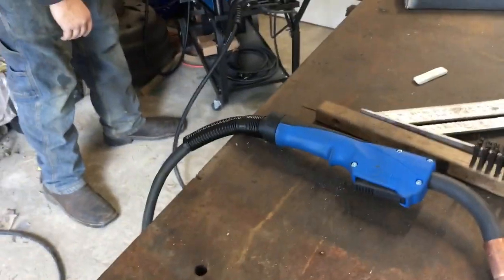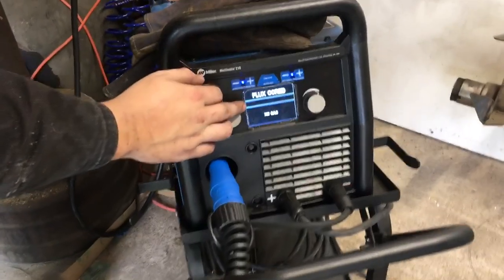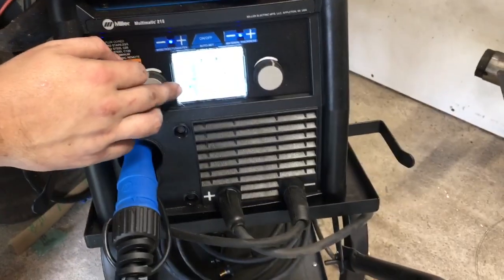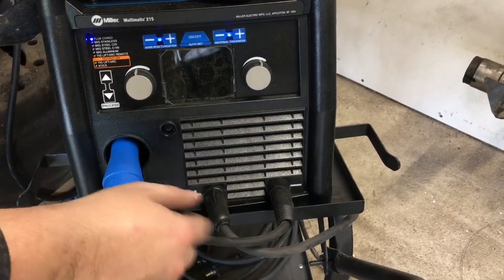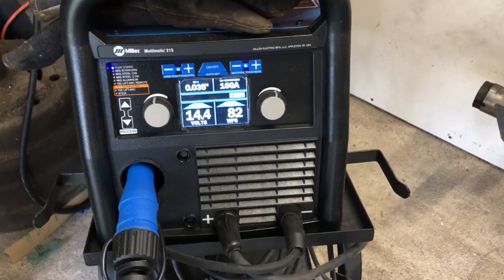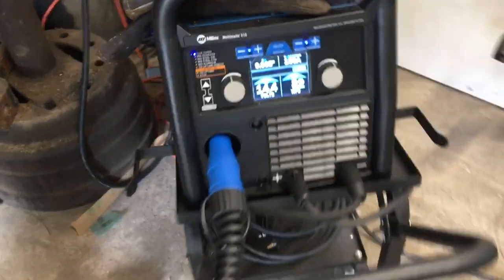It shows you a picture — you want your ground in the ground and your hot lead in the hot. When you choose what you want to do, it shows you and explains how to hook your leads and everything. Good deal.